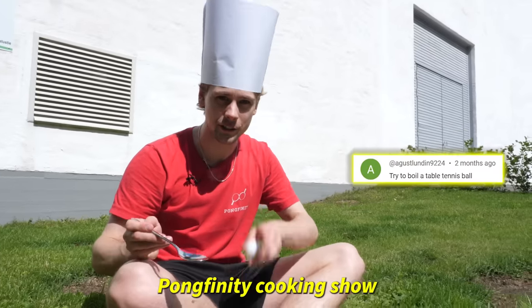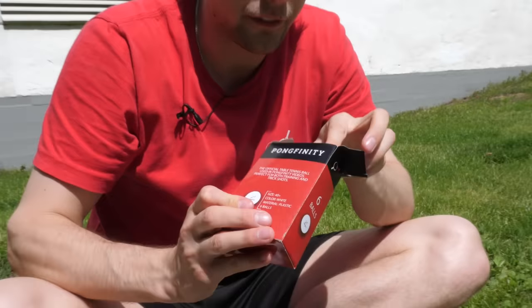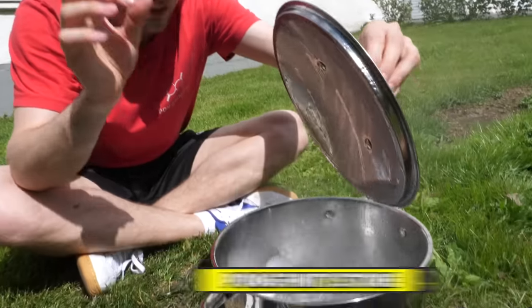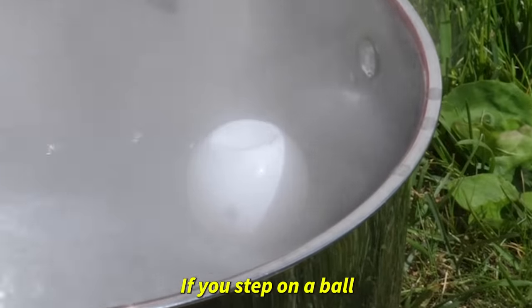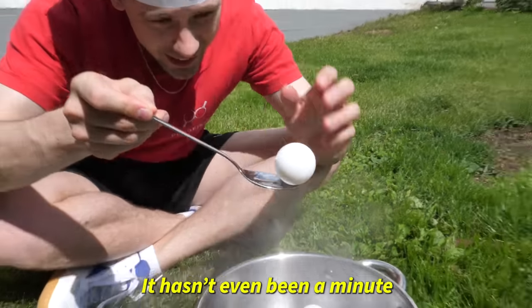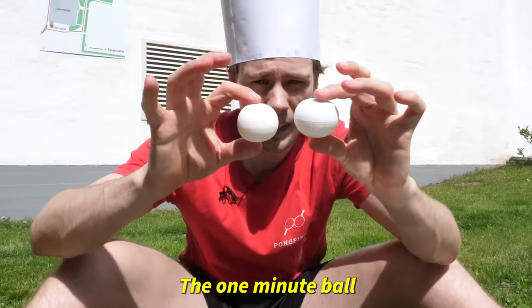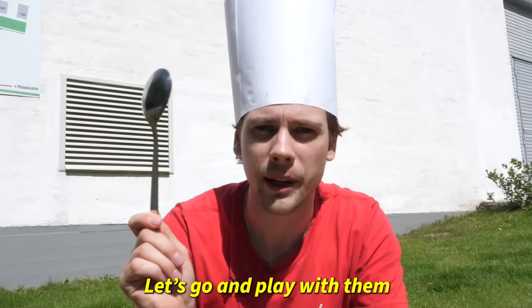Welcome to the Pongfinity cooking show. Today we're going to show you how to boil a perfect ping pong ball. We also have a few different kinds of balls. Here's the Pongfinity ball — best ball in the world. Let's see how it survives. Fun fact: if you step on a ball, it pops back into the original shape. It hasn't even been a minute — I'm giving it the full submersion treatment. The one-minute ball and the five-minute ball. It's a bit flatter. Let's go and play with them.